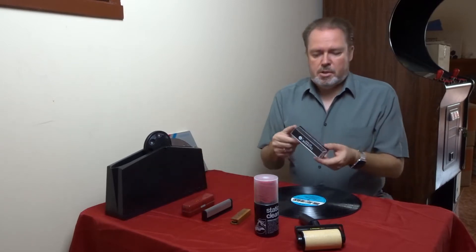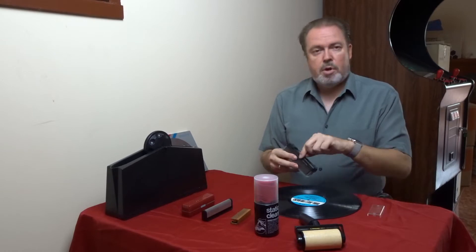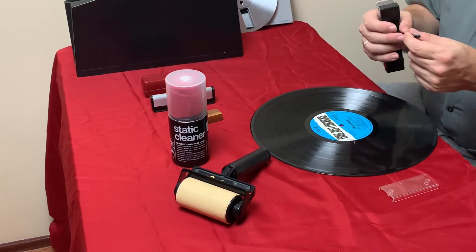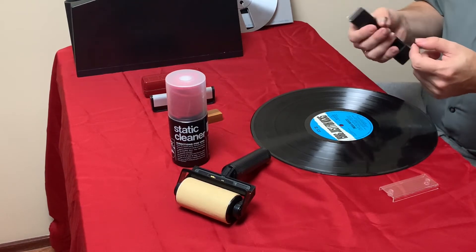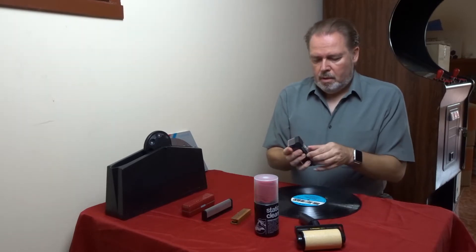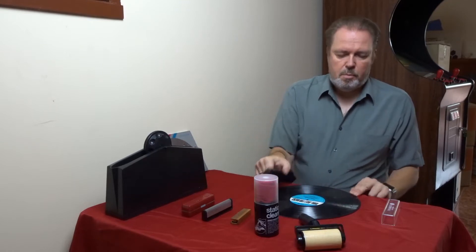This is another version of it. The difference is it's only got a single side, but it has a little brush included. That brush is not for the record — that's for the stylus. When you play your records, your stylus will collect a lot of dust, and it's really important to keep it clean. With this brush you can clean it easily, so it's quite helpful to have one. Other than that, it's pretty much the same — soft material on top and you just wipe over the record in a circular motion.